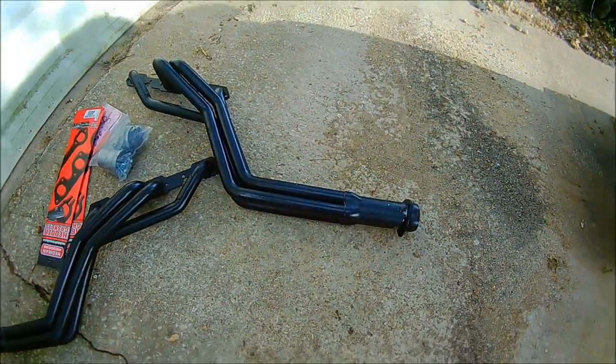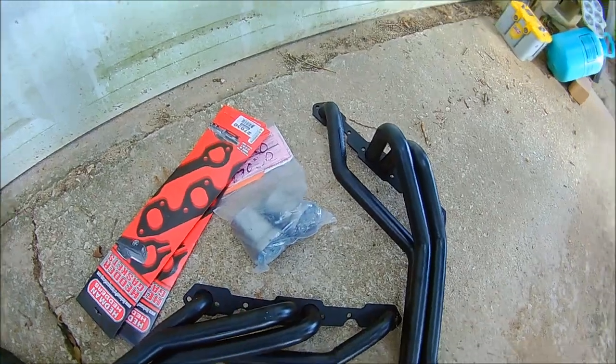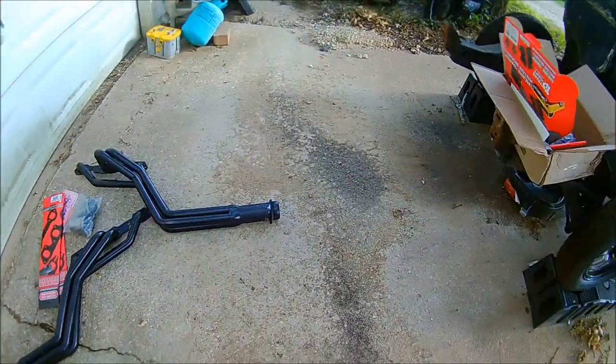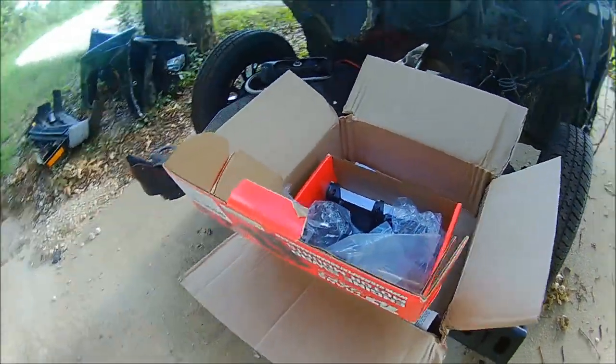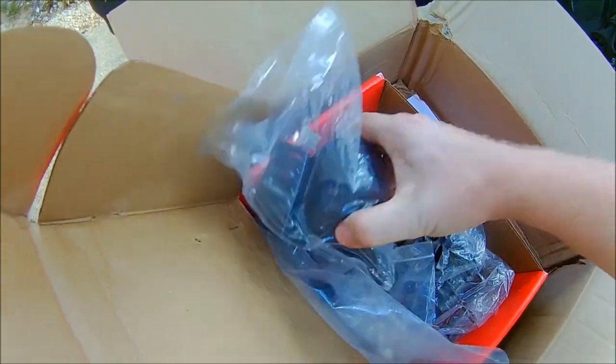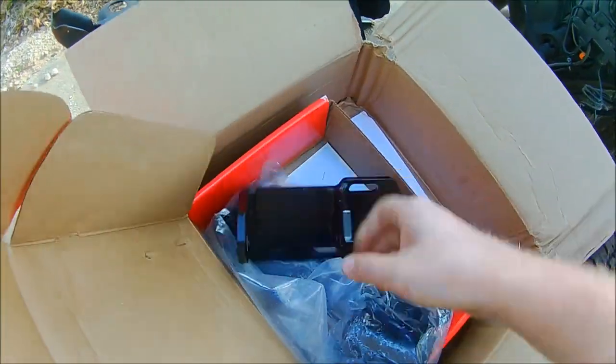My new headers showed up — these are small block Chevy S10 swap specific headers from Headman. Got some new collectors and hardware gaskets. Over here I got my motor mounts from Transdapt, ordered through JEGS — 2.8 motor mount and V8 swap mounts and new hardware also.